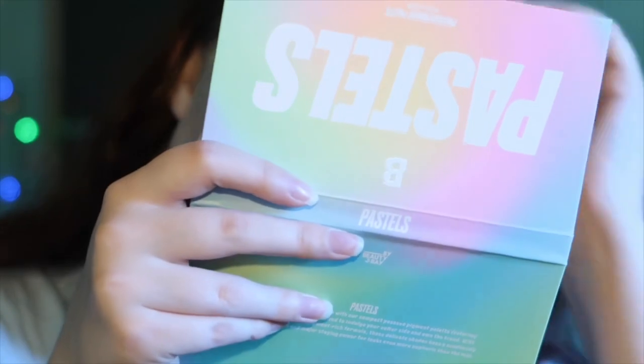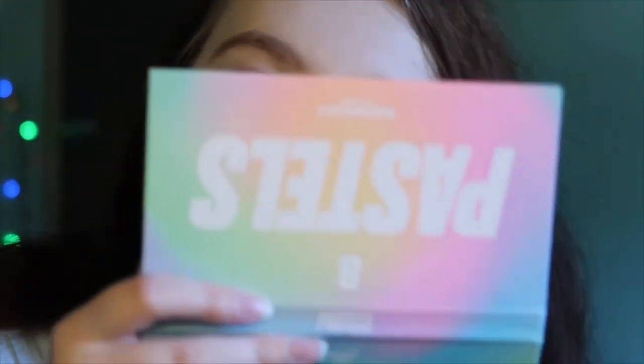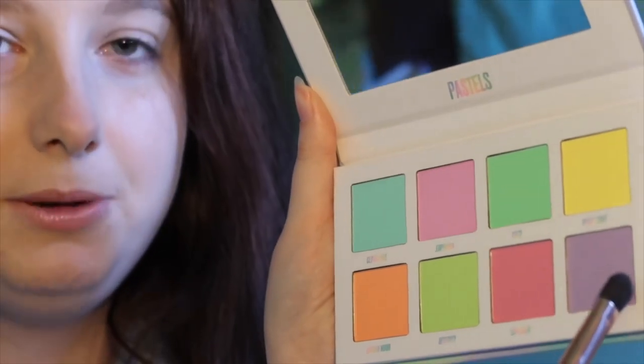As I mentioned in my little mix makeup video — do check that out, the link's in the description — I love palettes which have a mirror. So this eye I'm going to go for pink, purple, and orange, and the other one's going to be green, blue, and yellow. I'm going to get the dark purple and do it on the outer bit of my eye.